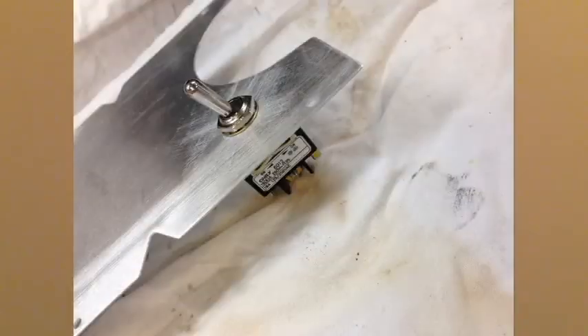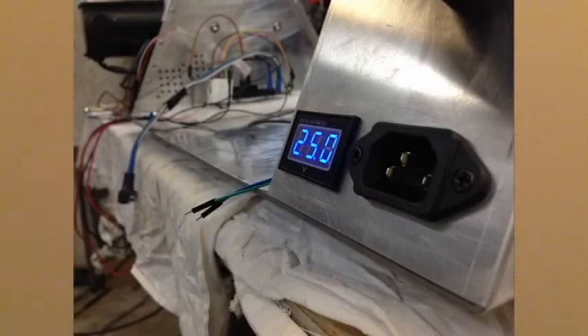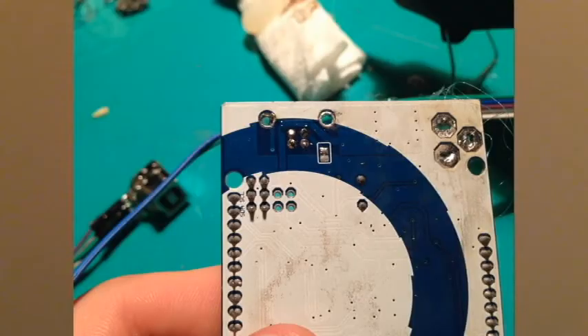On the front side there is a switch for powered electronics, a connector for charging, and a display to check the buttons. On the left I installed a button to reset the program, 4 LED diodes, and 3 potentiometers to change the parameters of the controller.